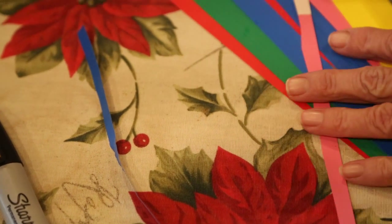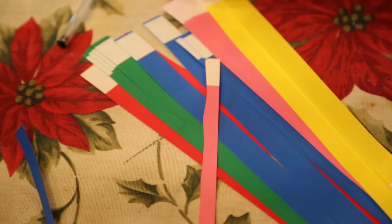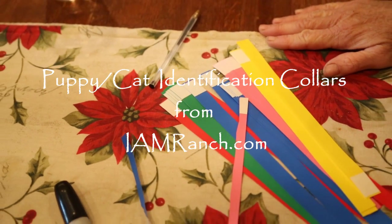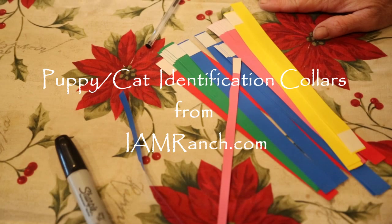I can quickly put all the pinks and yellows on the girls and the blues and greens on boys, and I can figure out who's who. Anyway, if you'd like a pet identification collar, please contact me at iamranch.com.